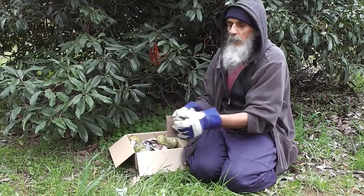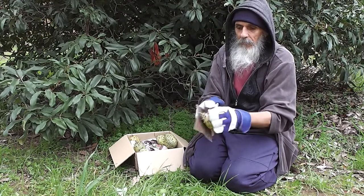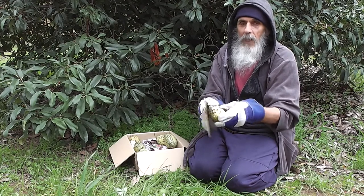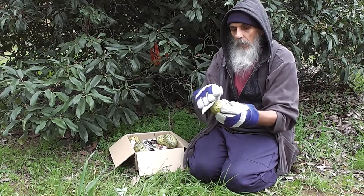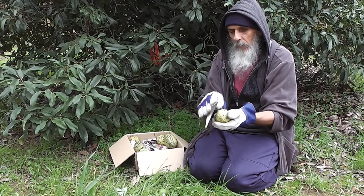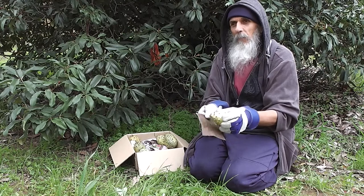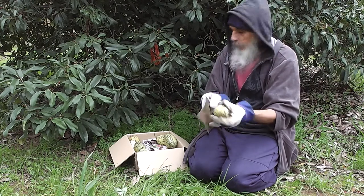We've been eating them with ice cream every day — decadent, beautiful with ice cream. The little jelly cells slide down your gullet. A lot of people try them only once, but if you have them with ice cream and get used to them that way, they're beautiful. Or with cream and sugar — they could be used in a pavlova too, whipped cream and sugar.